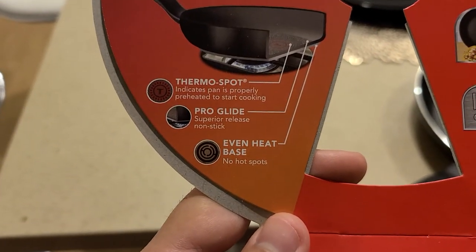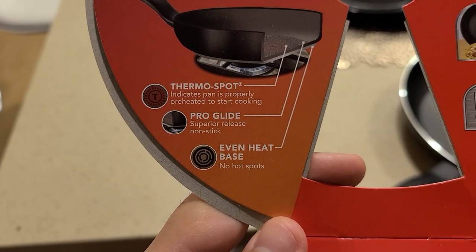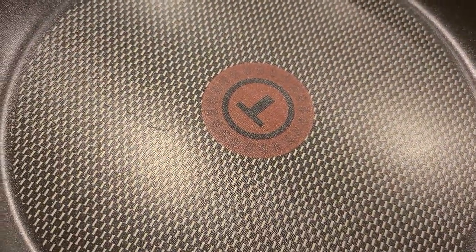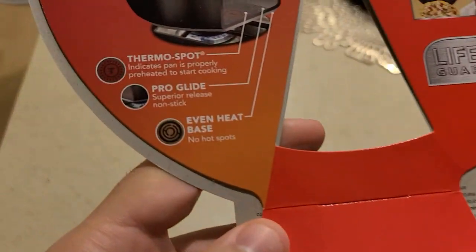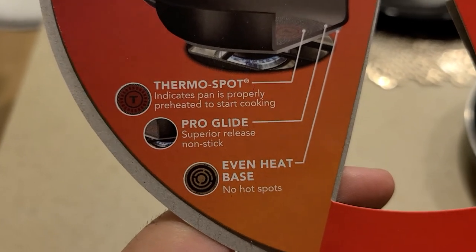These are some of the main things it has. It indicates when the pan is properly preheating to start cooking, which I think is really nice. This area right here is the T logo — it kind of shows that if it does turn brighter red, it is properly ready to cook. So it shows whether it's hot or not.